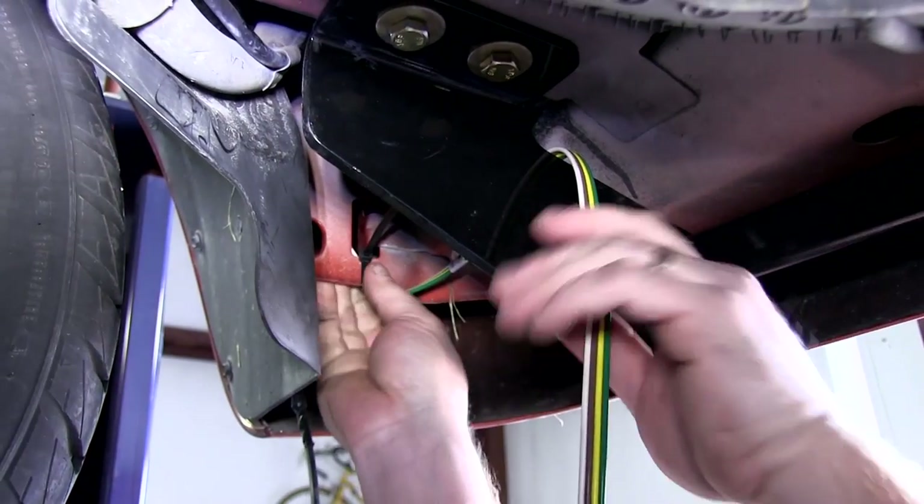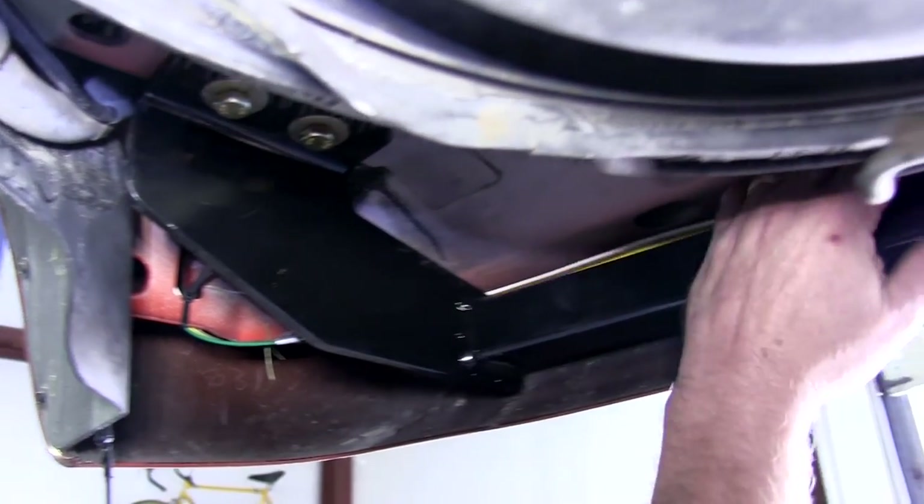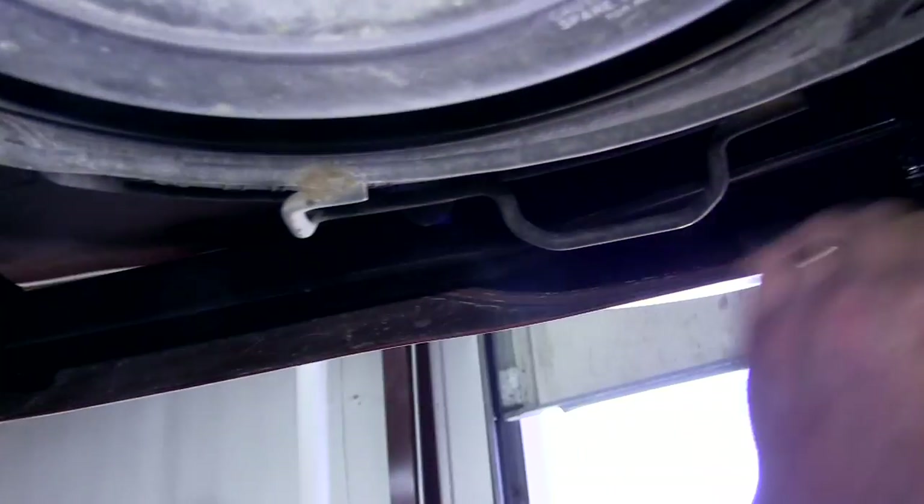Once this is done, we will go back under the vehicle and tie up our four-flat by routing it along the trailer hitch and using a couple of zip ties to help secure it in place.